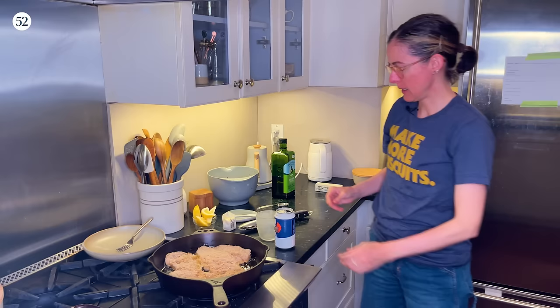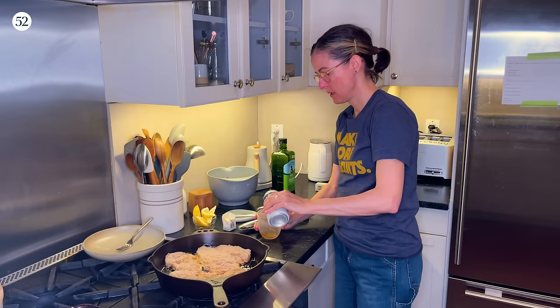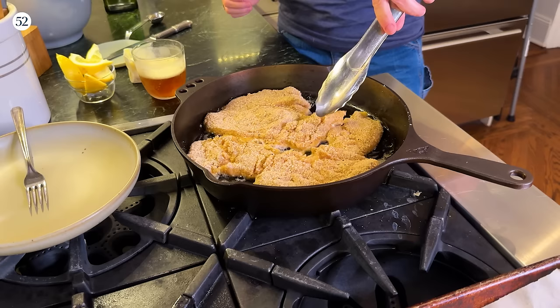Somebody smells chicken — yes, or beer! I just opened a beer. It's called Barn Rocker Ale by Oyster Bay Brewing Company. Truth be told, I've had it before — it's good, and I thought it would go well with this Milanese-ish dinner.